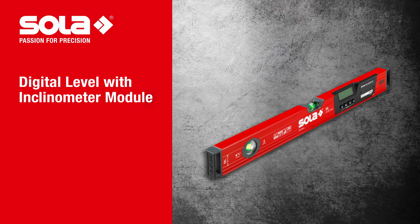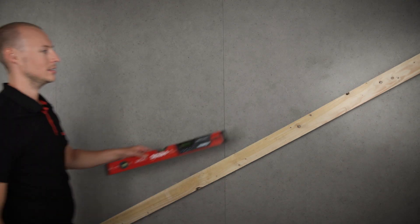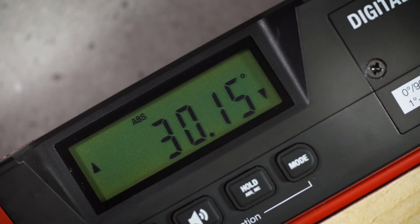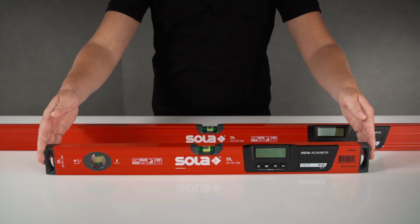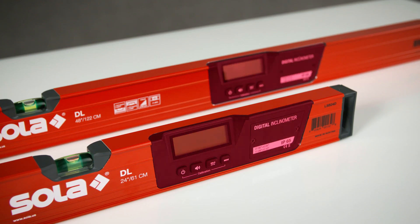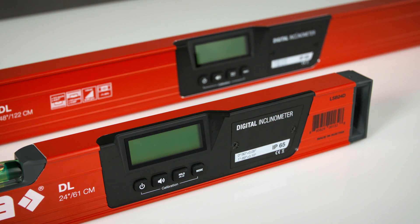The Digital Level with Electronic Inclinometer module from SOLAR, with protection class IP65, for precise measuring of inclinations and angles, available in different lengths and also magnetic on request. Thanks to high precision sensors, the digital module measures with an accuracy of up to 0.05 degrees.